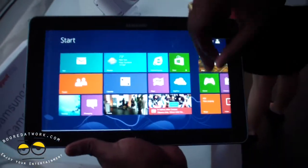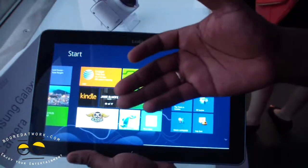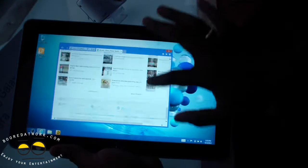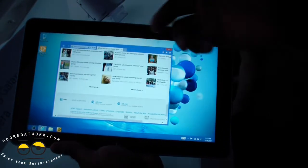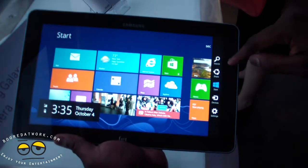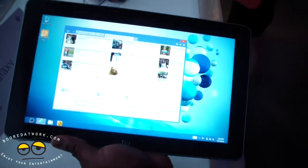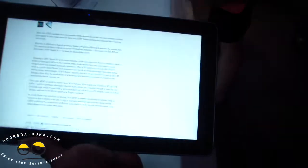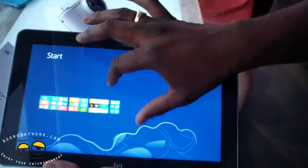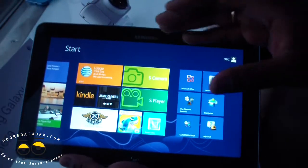In terms of functionality, of course, this is Windows 8 that we've talked about a couple of times. It feels very smooth — the Intel processor handles it very, very well. You can see if you go into the desktop and look at the browser here, things function very well. We can pull up the settings on the side here, pull up applications, and look at the different applications. Overall, very nice feel, very solid feel overall with Windows 8 on the Samsung Active Smart PC.